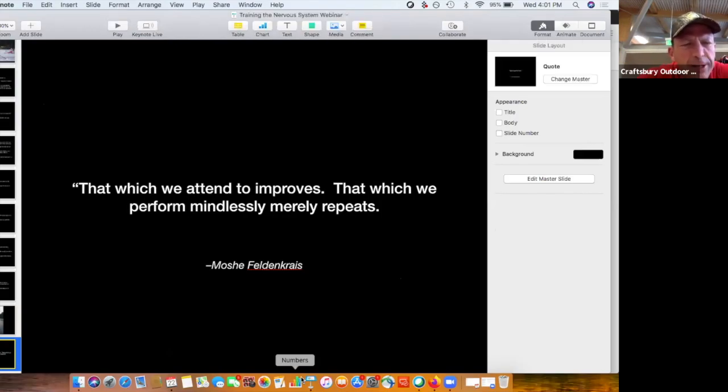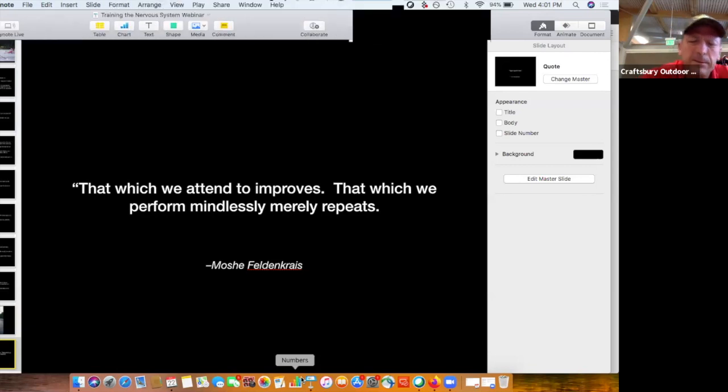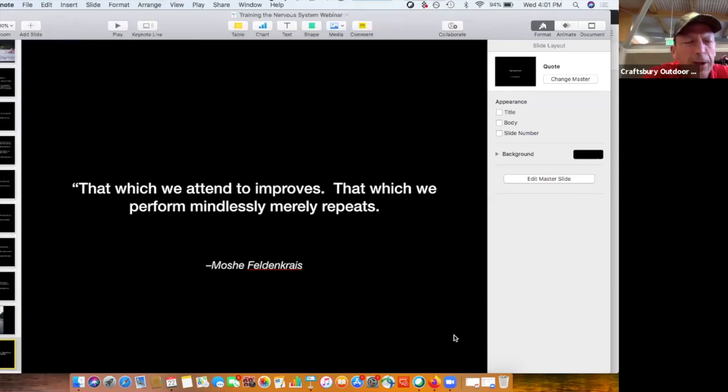The inspiration for this edition came from a remark that Kevin McDermott made during his webinar, positing that the most common reason people do a drill is either 'the coach told me to' or 'we always do that drill.' Kevin said it would be a good thing if before you do a drill you have a clear idea in your mind of what the drill is intended to accomplish for you.